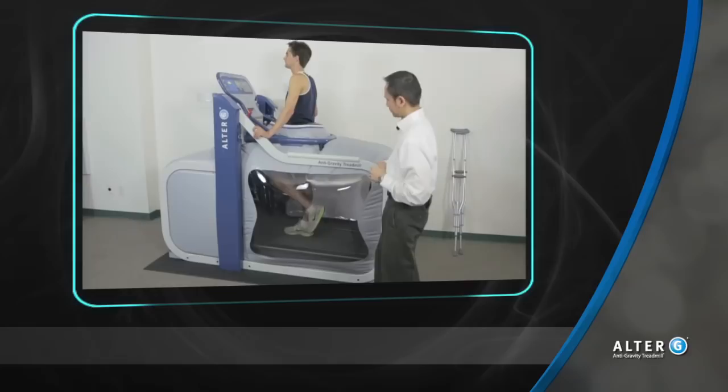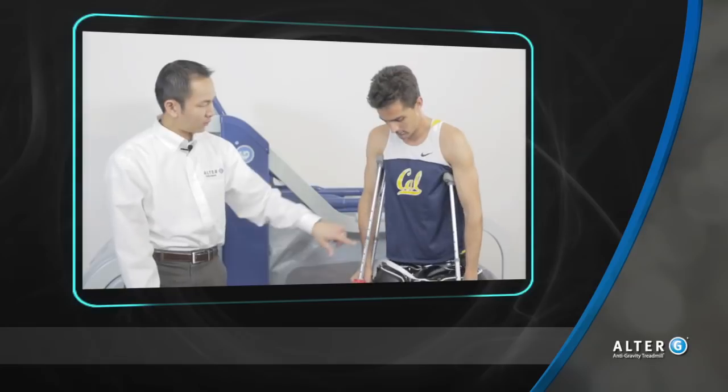When the session is completed, make sure the patient is holding up the involved lower extremity when body weight is being reintroduced. Help the patient off of the Alter-G without stress to the injured lower extremity.